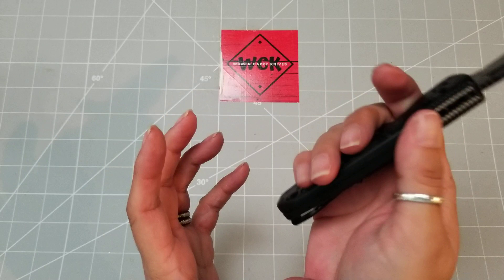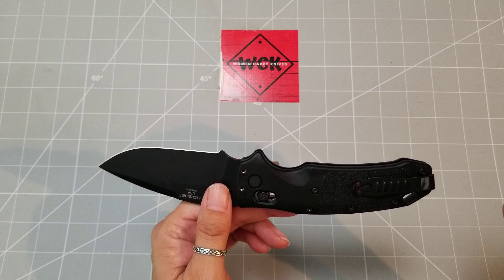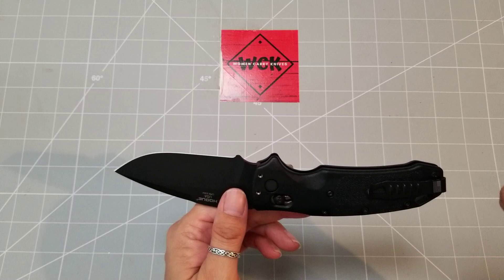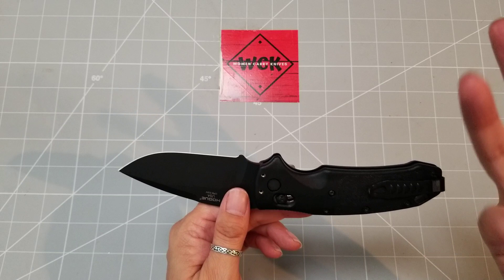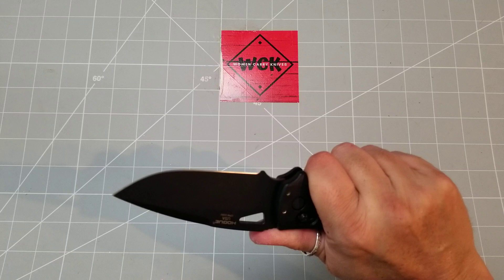I have used this on my usual everyday tasks — cardboard, cutting packages, paper, tape. I was actually making some holiday decorations and I used it on burlap twine, and it just cuts right through like butter. It's so easy and just wonderful. If you have a larger hand, I think this is going to be a really good knife.